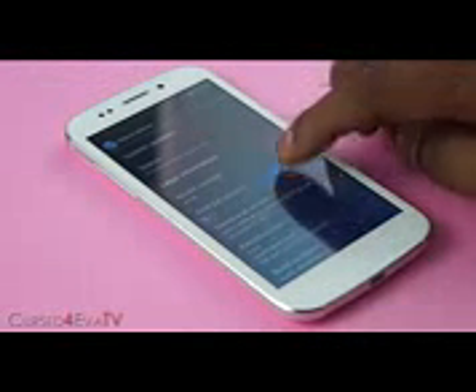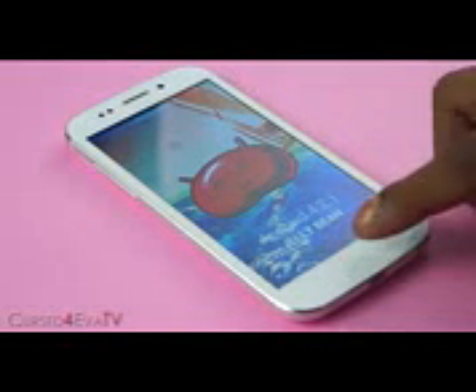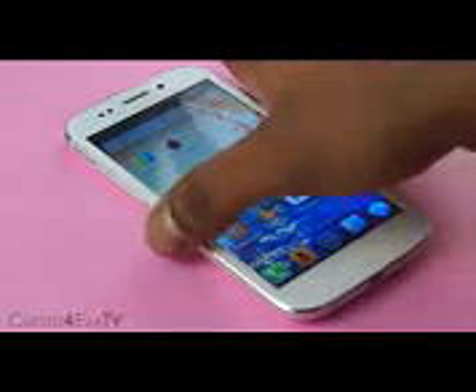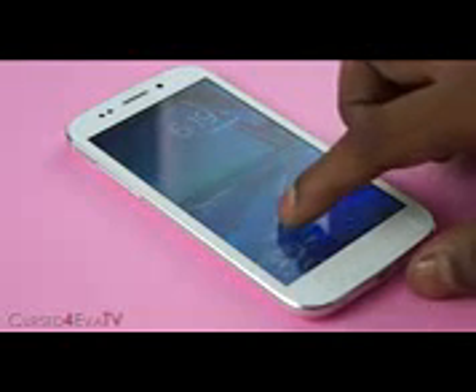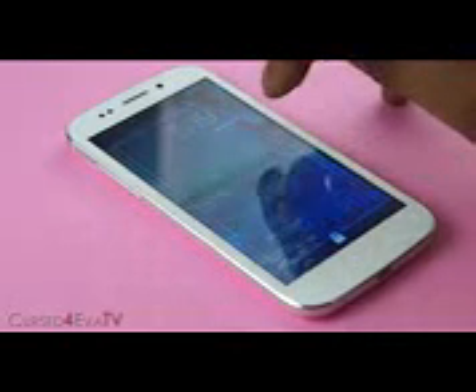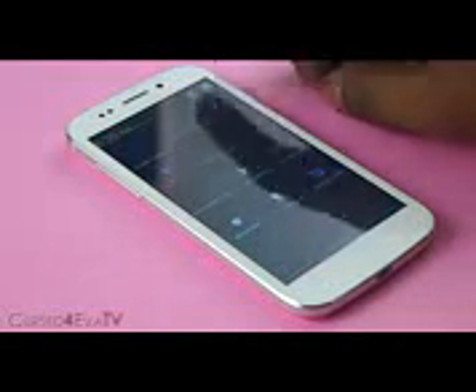Let's now talk about the software. The Canvas 4 comes with Android 4.2.1 out of the box, which is almost the latest version of Jelly Bean. Overall, it's mostly a close to stock experience provided by Micromax. Right from the lock screen, which is similar to the stock lock screen — slide to the right for the camera, to the left to add widgets. You can use two fingers to pull down the notification bar and access the quick toggles, which have been edited a little bit by Micromax. You can jump into settings, and there are some extra settings from Micromax as well.